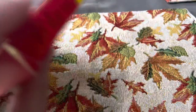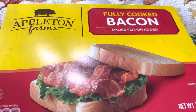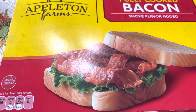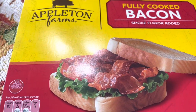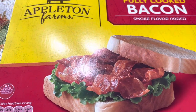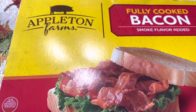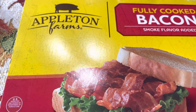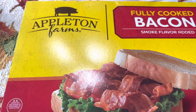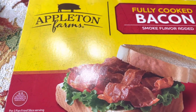My son said, 'Mom, you should do a review on the bacon,' because I have now purchased this pre-cooked bacon. Before, he was totally against the idea of pre-cooked bacon — he was like, 'Ew, gross, no.' But once I got it, I told him how simple and easy it is. There's like no mess; you don't have to worry about the grease flying and cleaning up the grease mess from your counter, your stove, your pans. It's just quick and easy, on-the-go bacon.